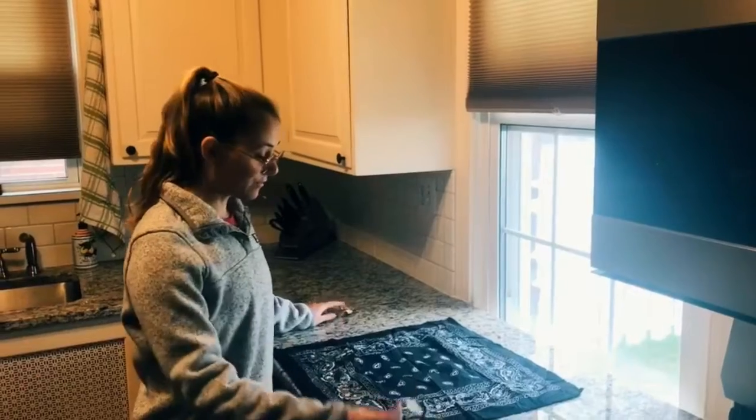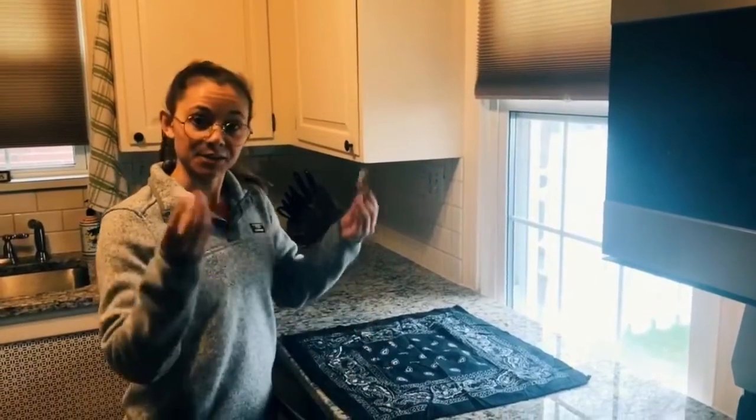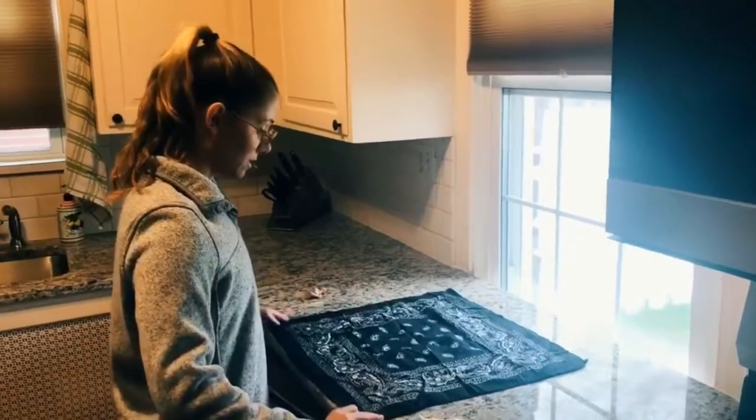Hi everyone, my name is Christina and I'm one of the marketing managers here at Thomas Automotive. Today I'm going to show you how to make a face mask out of a bandana and two hair ties. Your materials for this face mask are going to be a bandana and two hair ties.